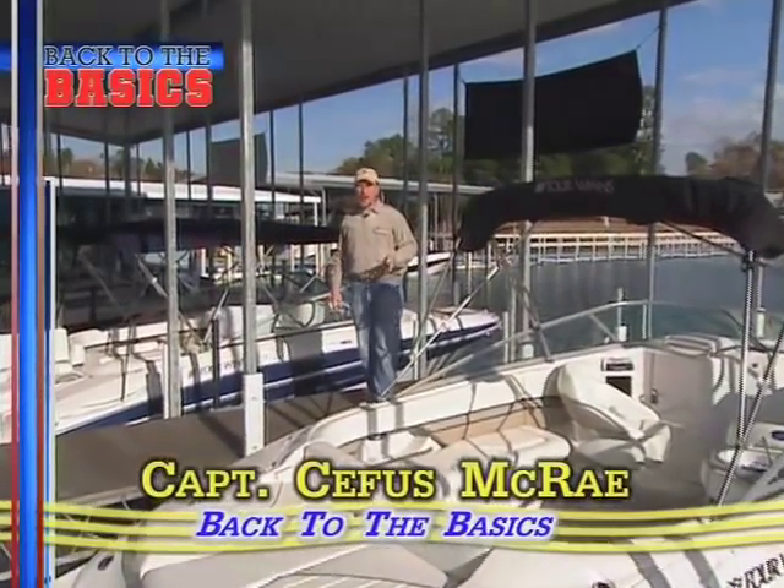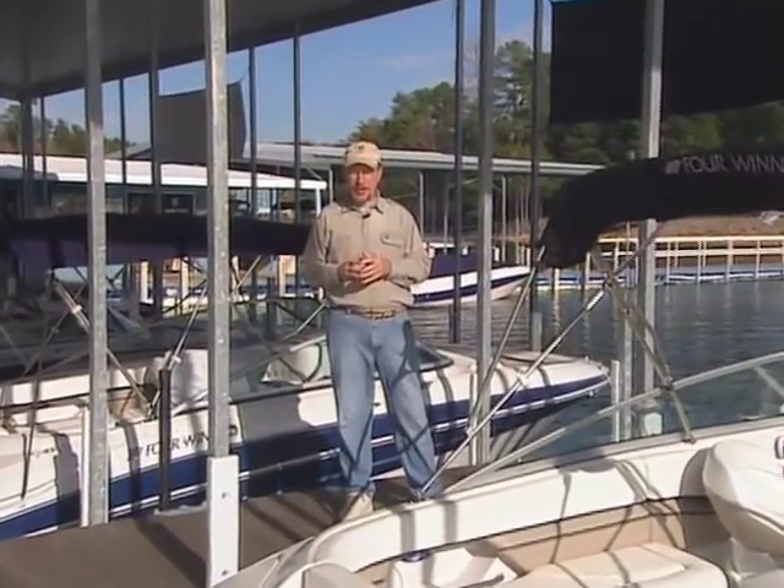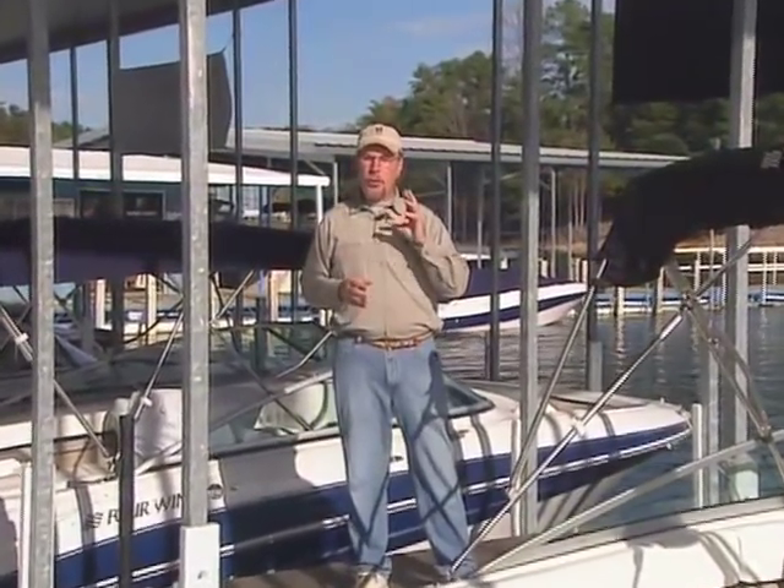Hi, I'm Captain Cephas McRae and welcome to another presentation in the Back to the Basics series. In this program, we'll help you improve your boating skills and provide you with valuable information on a variety of boating topics. The Back to the Basics team has acquired the participation of skilled owner-operators, professional captains, and marine experts who, with combined decades of knowledge, will help you to become a better and safer boater.